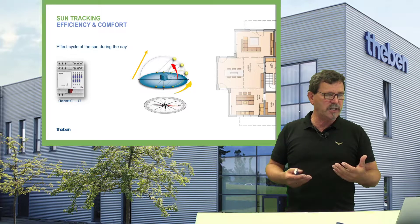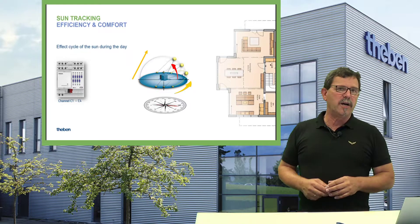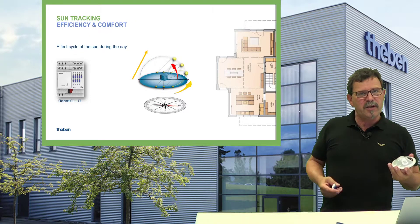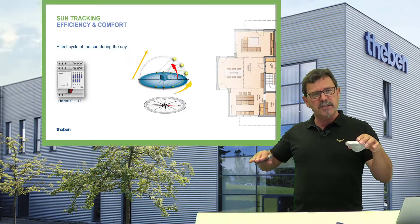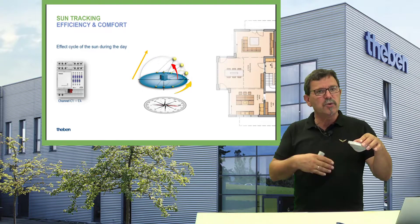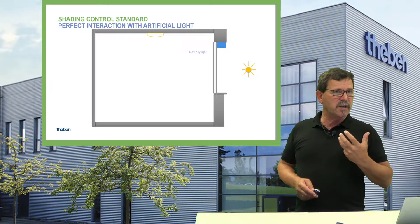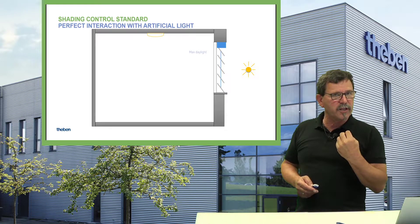When you do the shading, inside you mostly need some artificial light — you need to see what's going on. It doesn't make sense to close the blinds totally, because then a presence sensor discovers it's dark and gives you 100% artificial light, which is not really energy efficient. If you have intelligent light controls or daylight-related constant light control inside, then depending on the slat position, the maximum natural daylight enters the room and you can start reducing the intensity of artificial light — dimming down — saving energy with a maximum of energy efficiency.